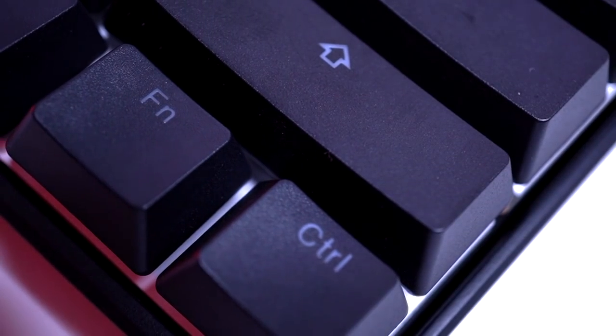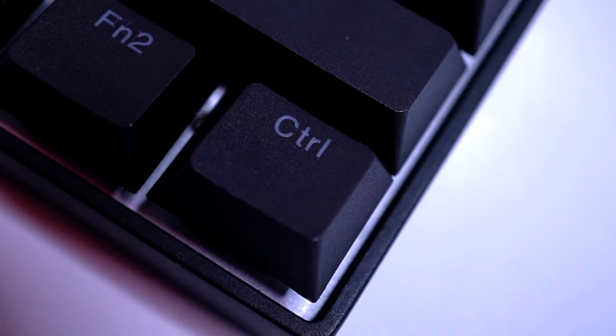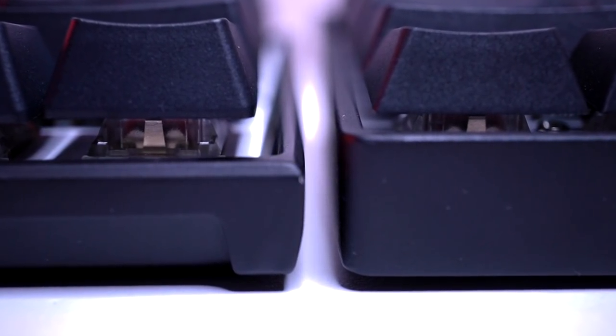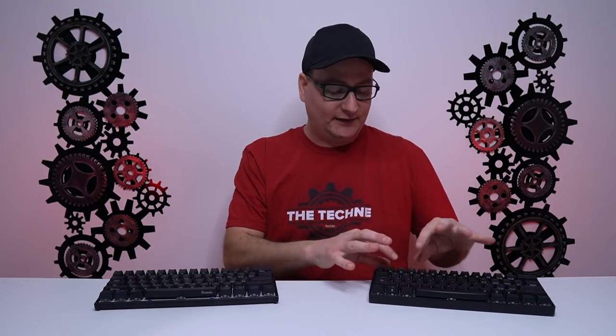As for the case design, the frame is a pinch thicker on the Ducky Mecha Mini than on the Venus. Also on the Ducky, the edges are pointed and a little sharp, whereas on the Venus they roll around smoothly. On the back side, the Venus gets much thicker than the Ducky. But again, both are metal, so neither flexes one bit.